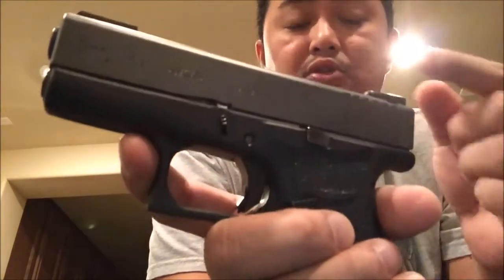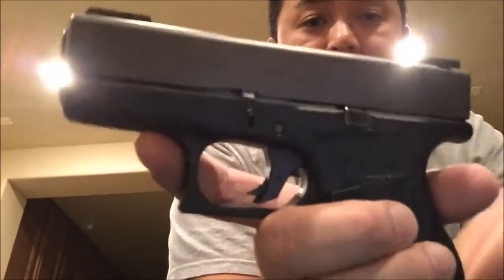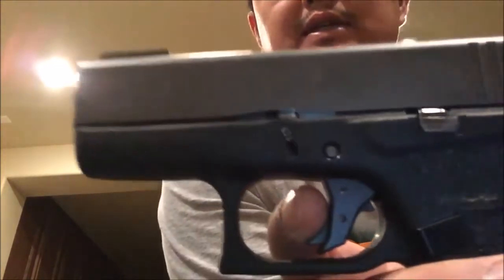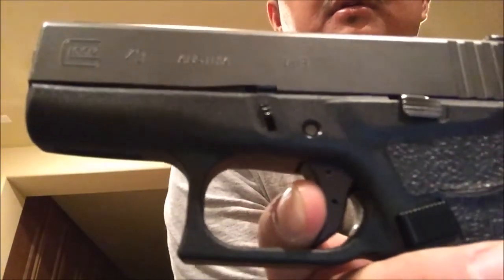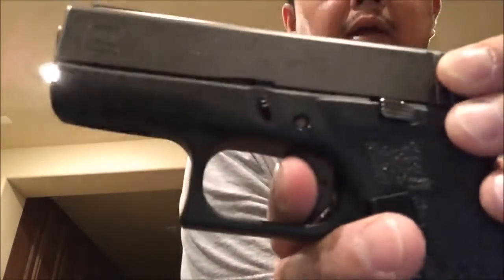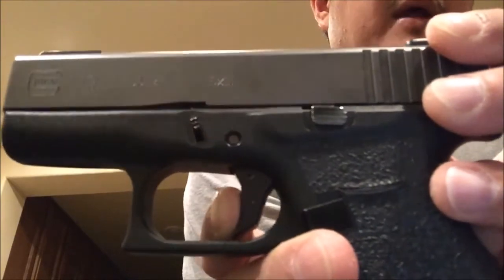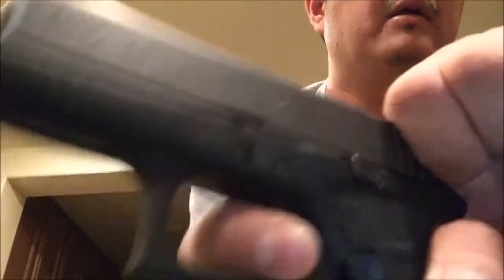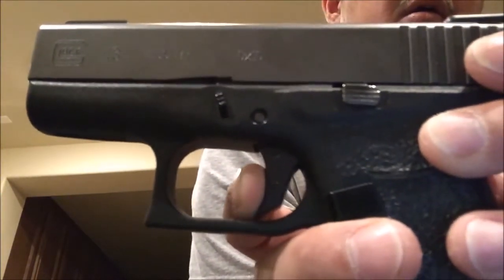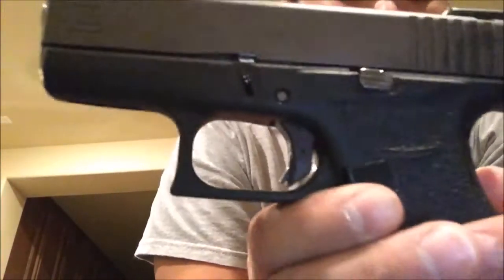So the Glock 43 — as you guys can see — this is again the Kineti-Tech trigger shoe only. I installed this myself as I said in my previous video. And here you guys can see — there you go. And the reset, as some of you guys were curious about, it's right here. My finger's in the way again — here we go — trying to make this so you guys could see. Right there. Again, it's not a bad option.